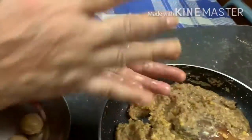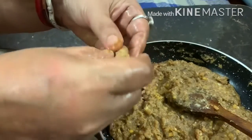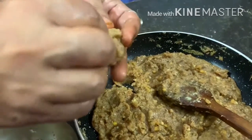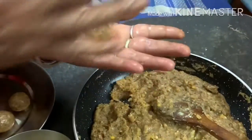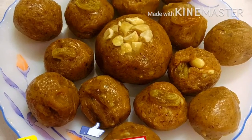Once the shape is made — this is completely optional — I am also adding some dry fruits. I am putting raisins and cashew nuts inside the laddu and making the shape. See how beautifully and easily we have made it. Hope you like this recipe!